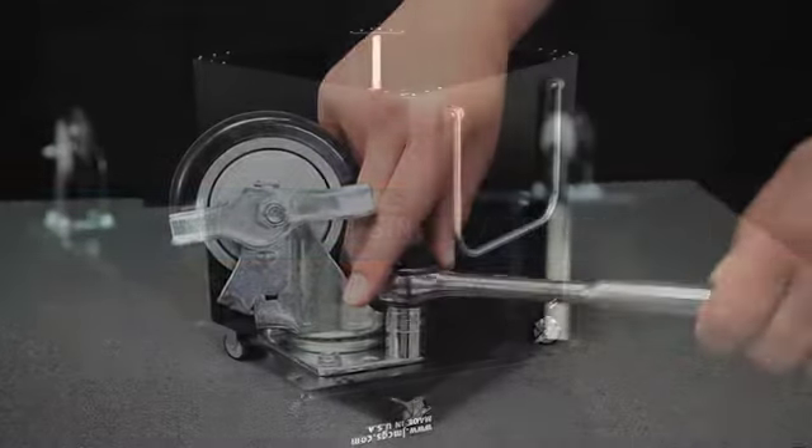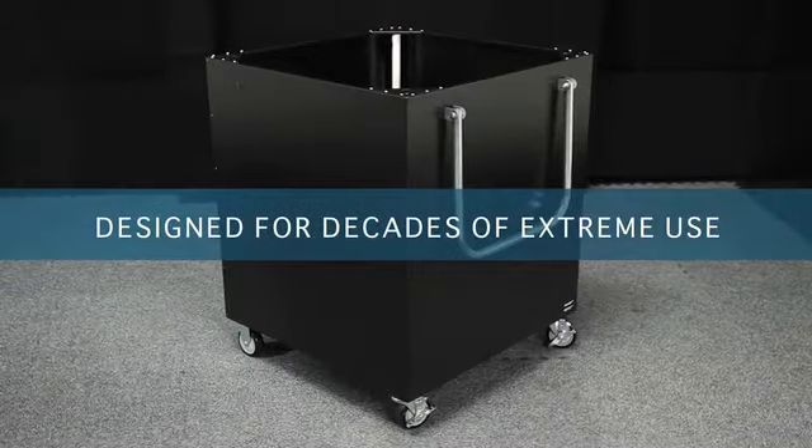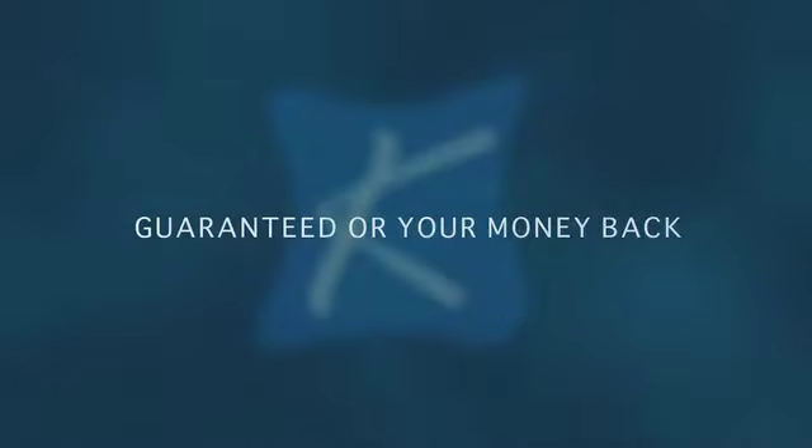Just install casters. Designed for decades of extreme use. It's guaranteed all your money back.